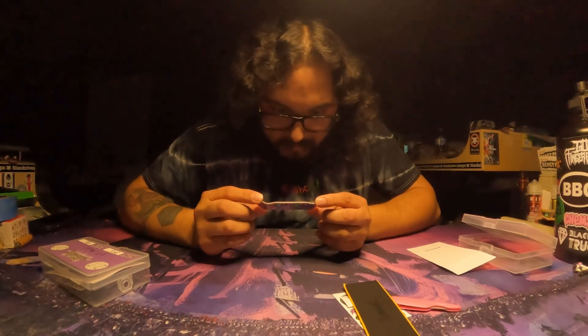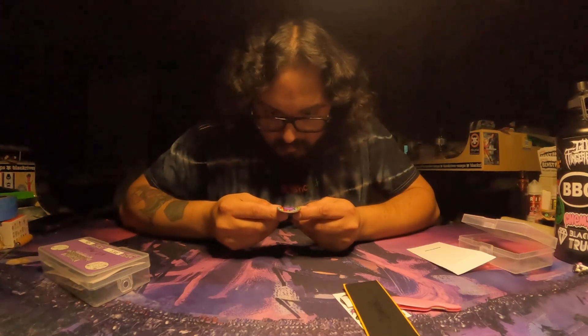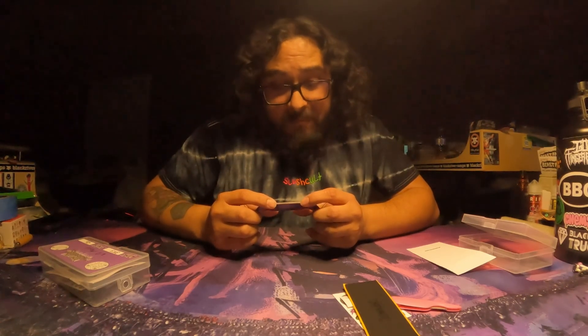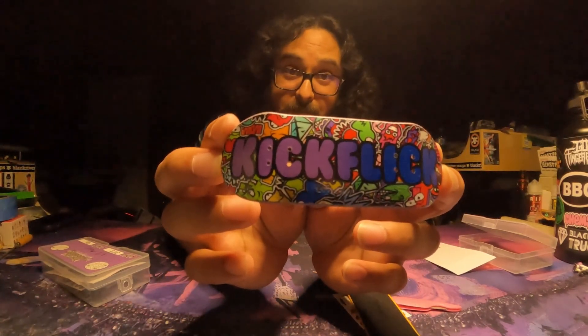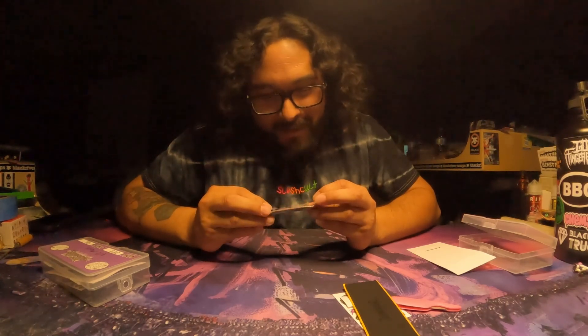The holes look very clean — countersunk and well-drilled straight, at least from what I can see, though we won't know until I throw some trucks on it. Something I completely missed: it has a fade. It says Kickflick and fades from purple to blue, which I really like. I do like the graphic, the top line, the bottom line, and the shape.